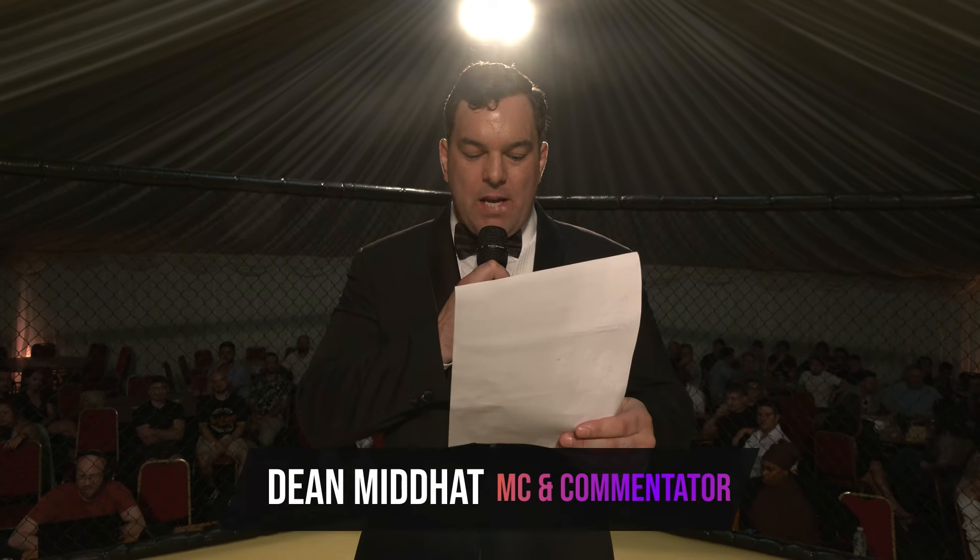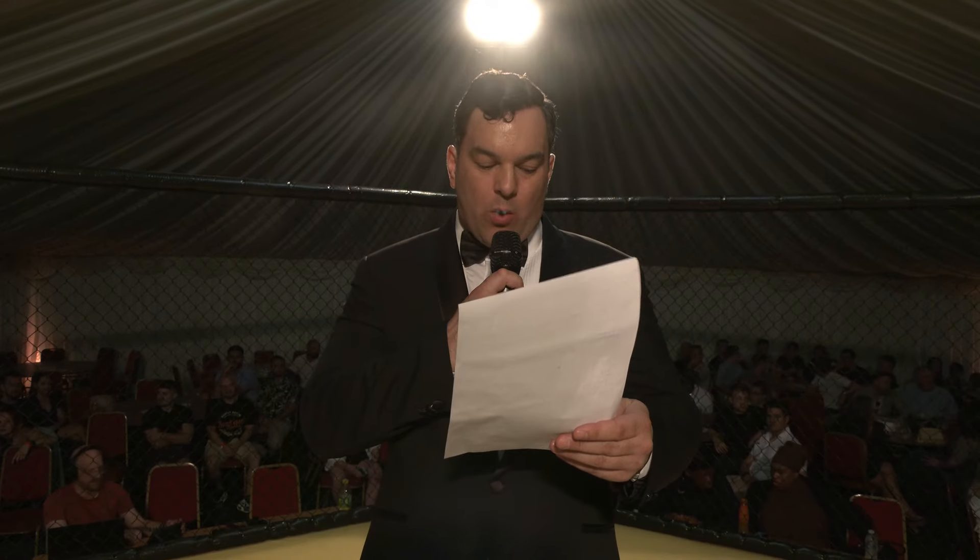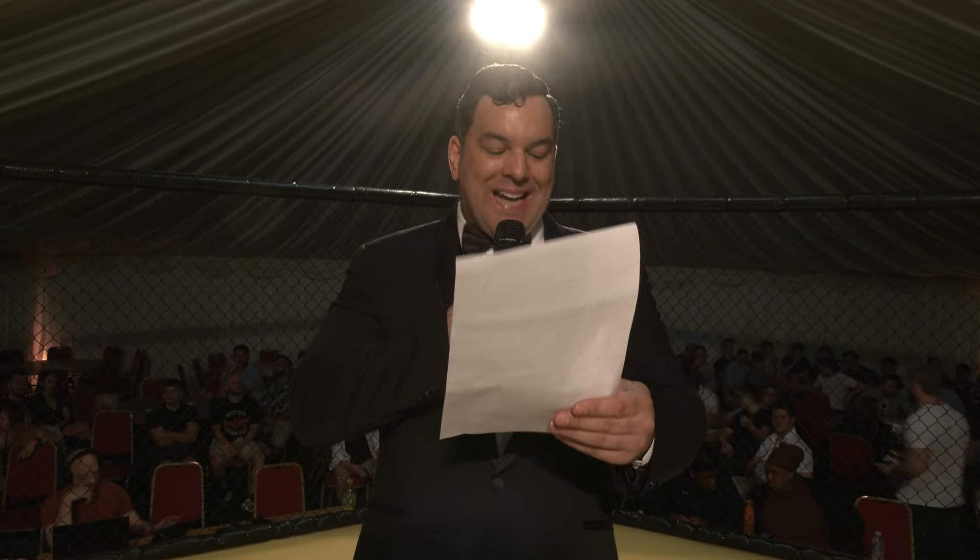Welcome to Lion Fighting Championship 26, the Summer Showdown. First up, a flyweight amateur MMA contest, contested over three two-minute rounds. Please welcome into the blue corner, from the Striking Club, Kaja Cinecomission!